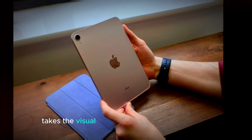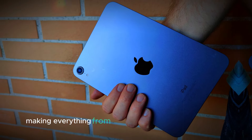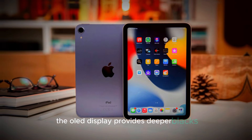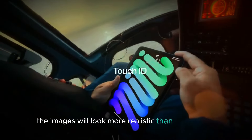This technology takes the visual experience to a whole new level. The colors are more vibrant, making everything from videos to photos look more alive. Whether you're watching your favorite show or browsing through images, the OLED display provides deeper blacks and sharper contrasts, which means images will look more realistic than ever before.